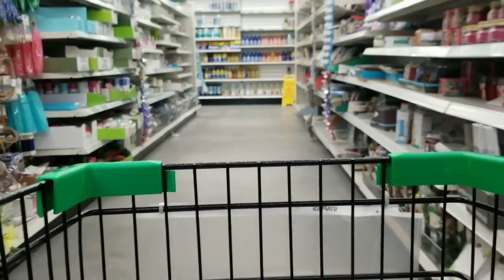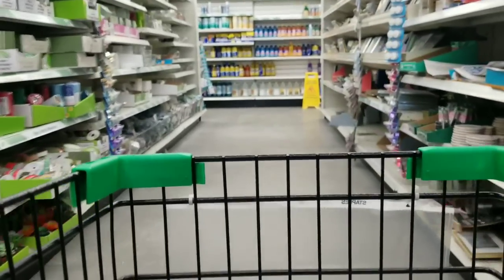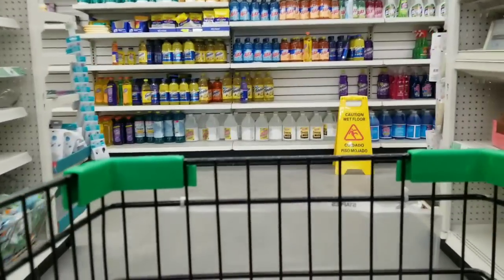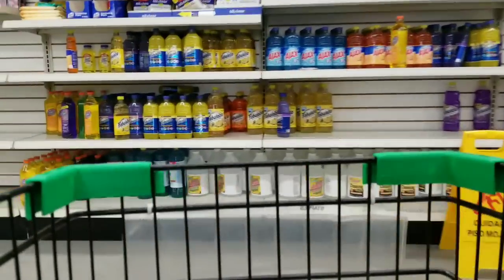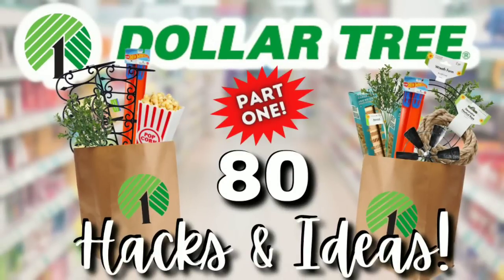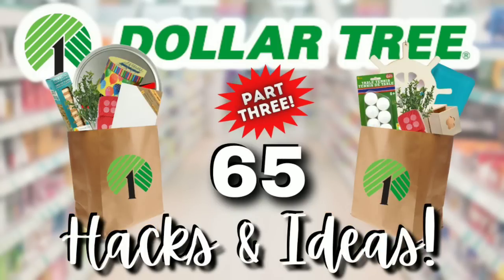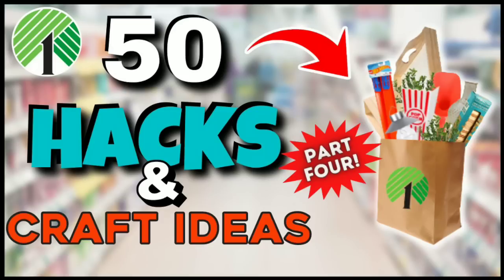I hope this video gave you more exciting ideas and inspiration and that you are ready to start creating some fabulous crafts. If you have not already, be sure to check out part one with over 80 different hacks and ideas, part two with over 50 ideas, part three with over 65 ideas, and part four with 50 more ideas — giving you over 250 completely different hacks and ideas. I'll link them all in the description box.